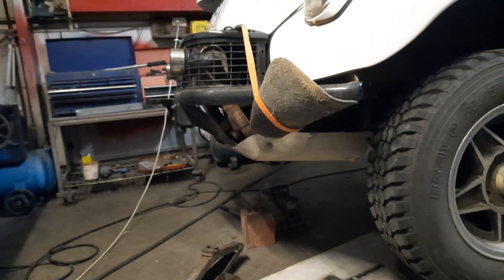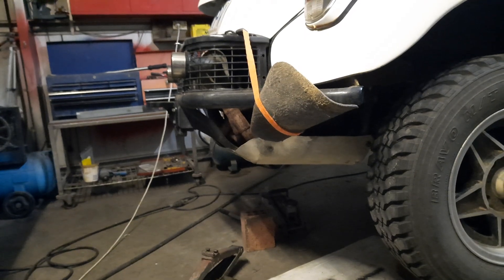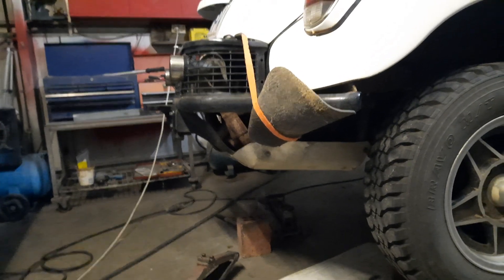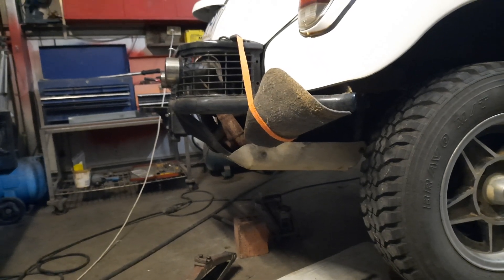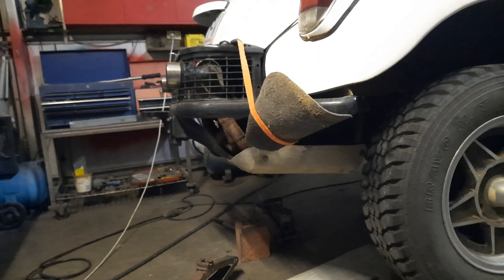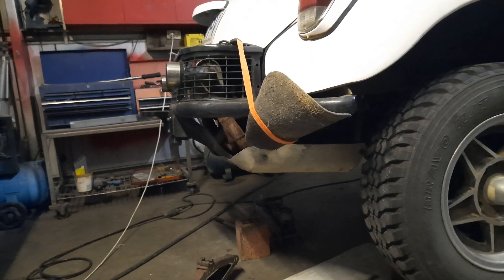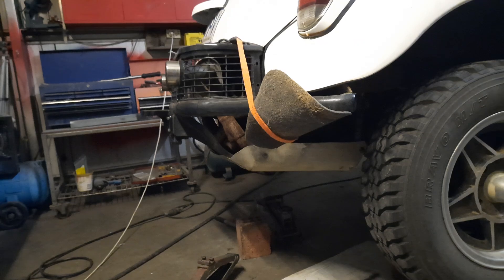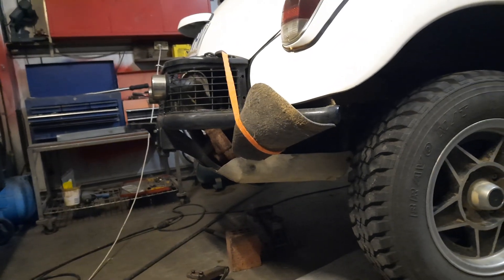Last time I went out I had a panel beaten up and everything. That's what a bash plate is for — it's a whole lot better than busting your exhaust or your engine casings. Better for the bash plate to get busted than those, but yeah, I'd rather not hit anything at all.